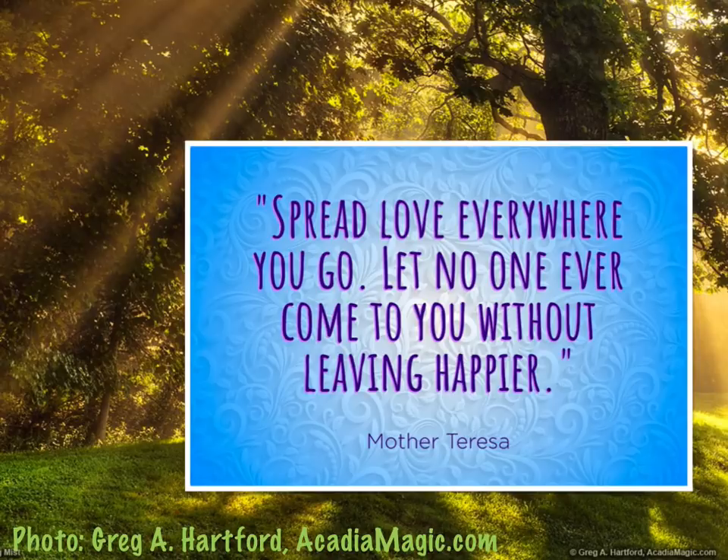Here's a nice quote from Mother Teresa: "Spread love everywhere you go. Let no one ever come to you without leaving happier." Thank you.